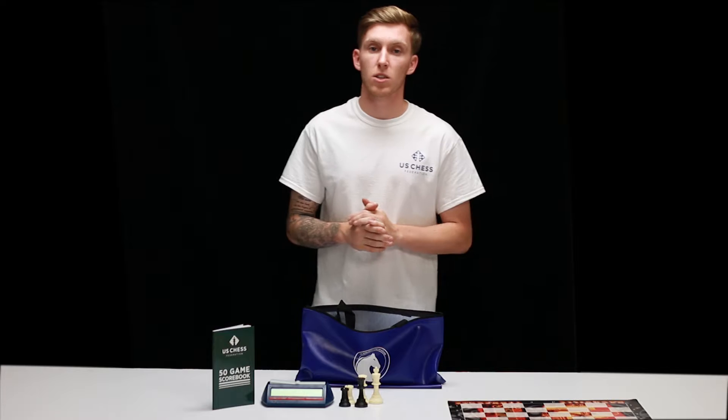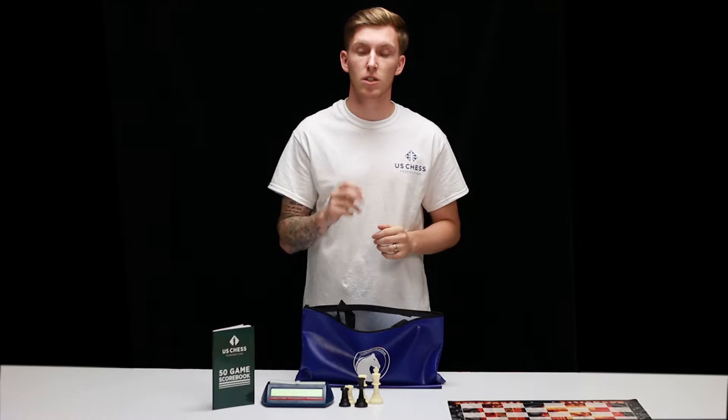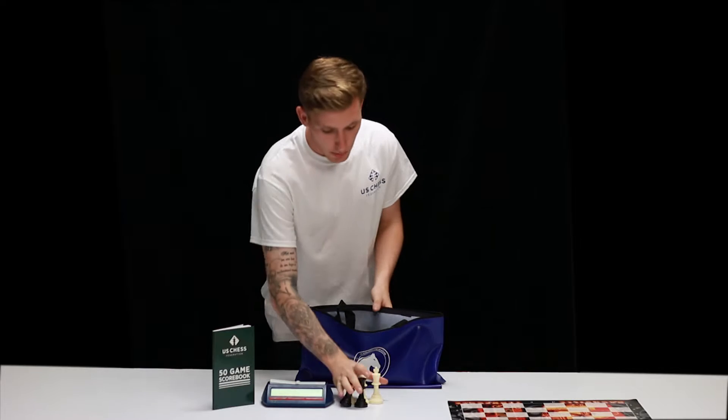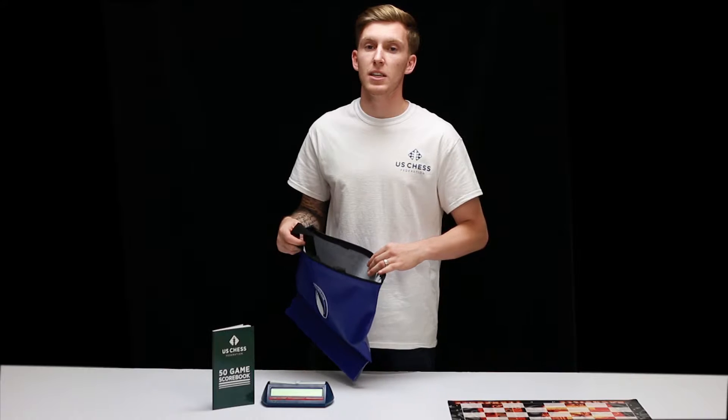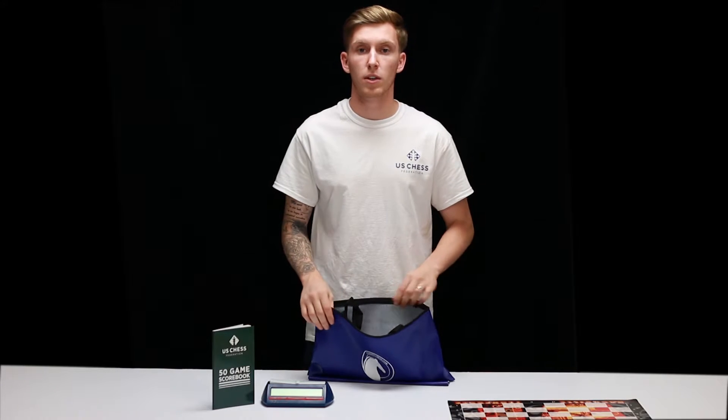These rectangular bags are also designed to hold a full set of 34 regulation pieces including the two additional cleats. Just put the pieces in, zip the bag up and you're ready to go. As you can see, even with the pieces in, there's still a lot of room left over.